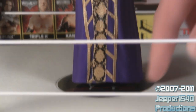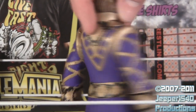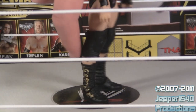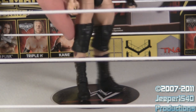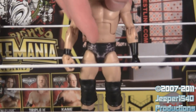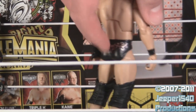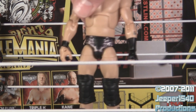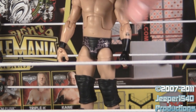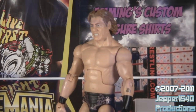William Regal has a purple jacket with gold and black designs all the way up the front, down the sleeves, and on the back. Regal has black boots with gold designs down the sides. He's got all his current leg tattoos and big black knee pads. He has black trunks with purple and gold designs on the front and on the back. He has black wrist tape, a black wrapped hand, the tattoo on his arm, and a brand new head scan.